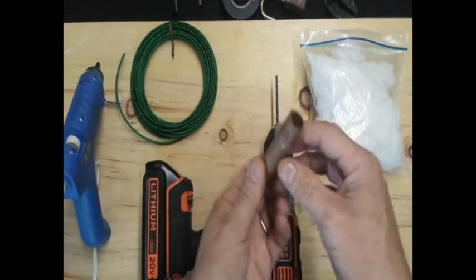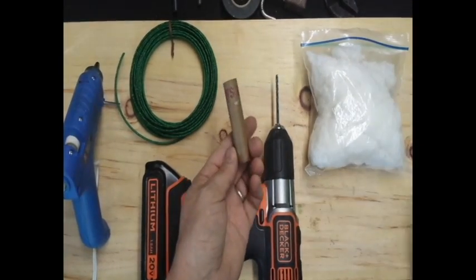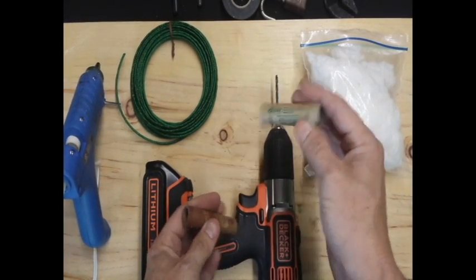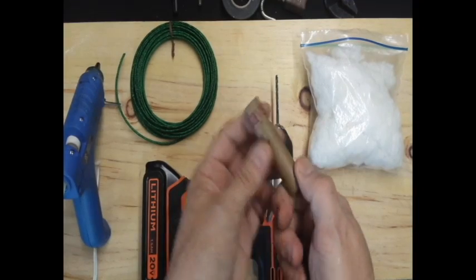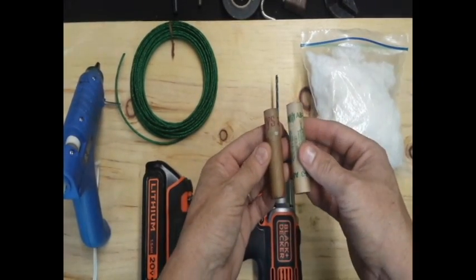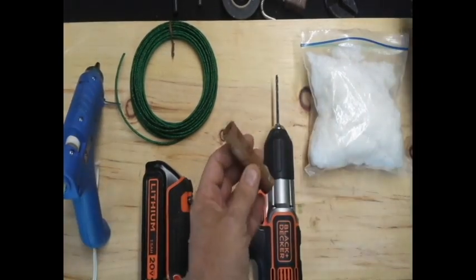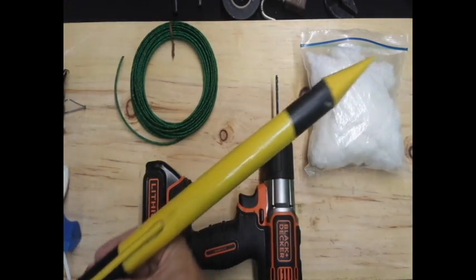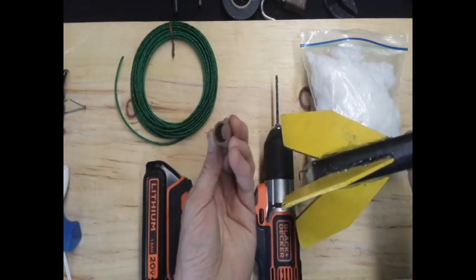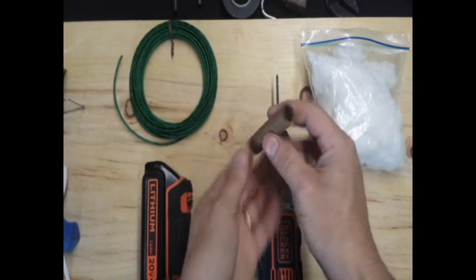I'm gonna use this for my firecracker tube. You rocketeers out there may recognize one of these - this is an Estes rocket engine, one of the store-bought ones. But I've been making my own homemade rocket engines, and this is actually a paper bag from the grocery store that's been rolled up and glued with wood glue. That makes a very solid tube, very much like what you find in model rocket engines. I've got a bunch of these pre-made for rocket videos, which are coming in the future.